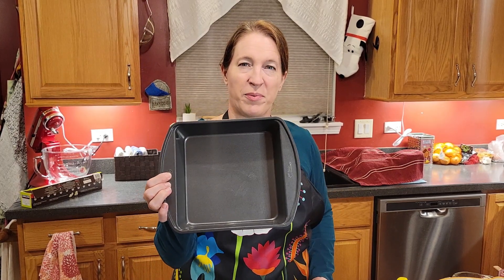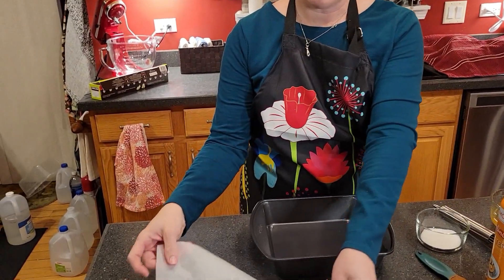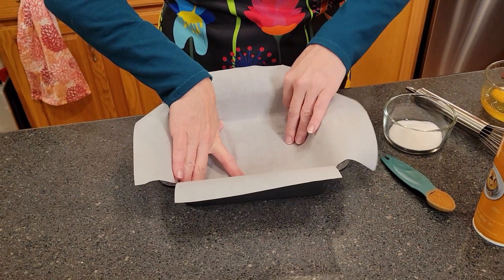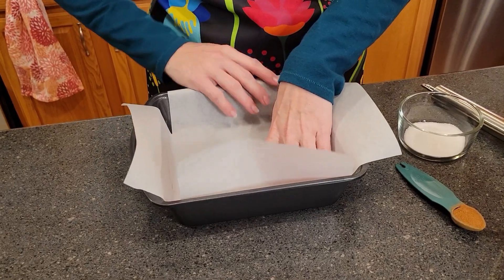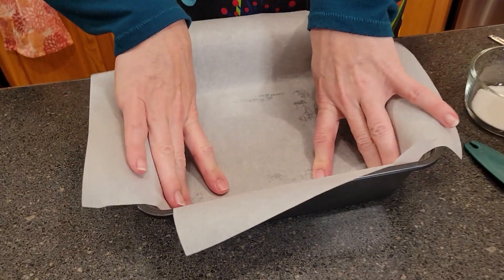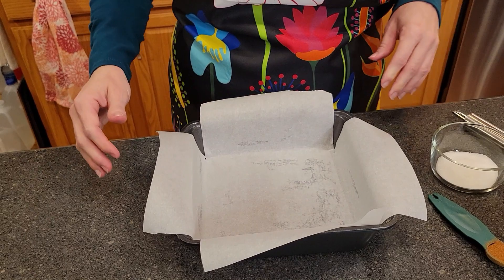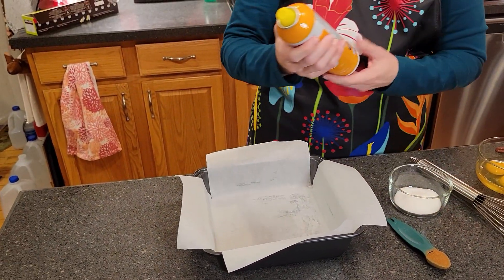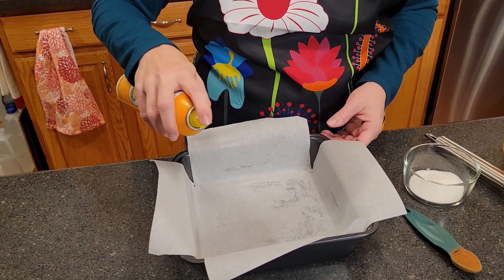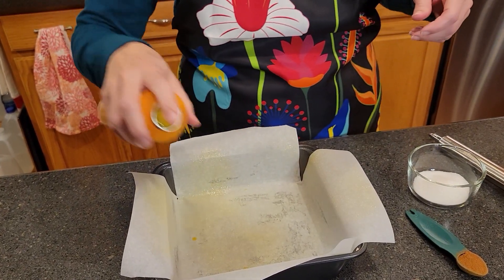So we're going to start off by preparing our pan. This is an 8x8 pan and I've already buttered it inside. I've cut out my parchment so that I'll be able to line the pan correctly and pull it out at the end when it's done. It doesn't have to be perfect — the butter will help it sit in there. After that you also want to spray the inside with some nonstick spray, or you could use melted butter or soft butter.